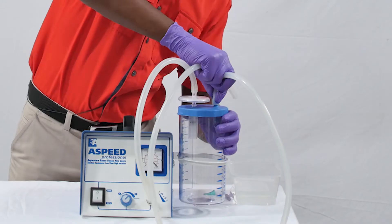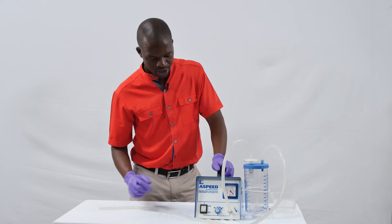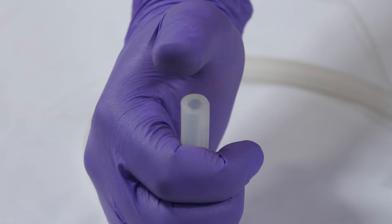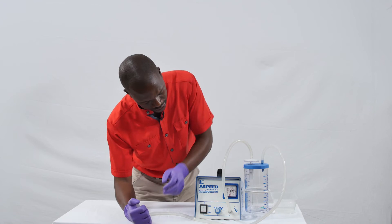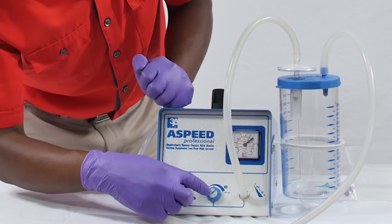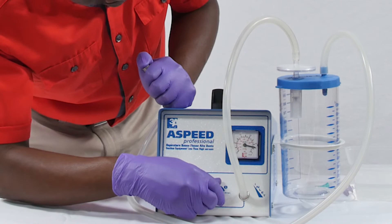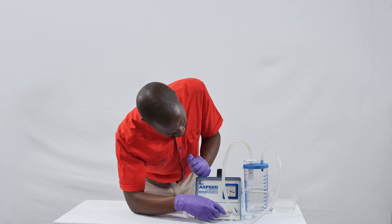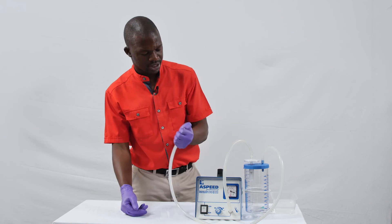Now you need to set the correct pressure on the machine. We need to regulate our suction pressure between negative 60 and negative 100 mmHg. Switch on the machine and cover the end of the patient tubing — the end needs to be completely blocked. When you do this, you will see the pressure gauge go right up. Use the regulator to bring it back down until it is in the safe range, to negative 100. Remember you are looking at the red numbers. So once you are within the range of negative 60 to negative 100, this is the suction pressure you can use for a newborn infant.